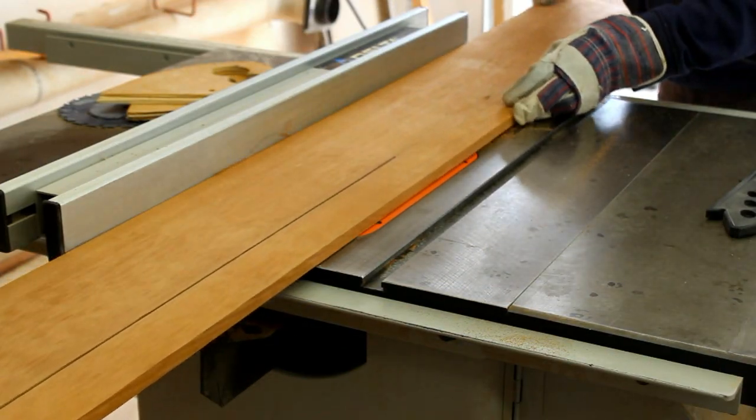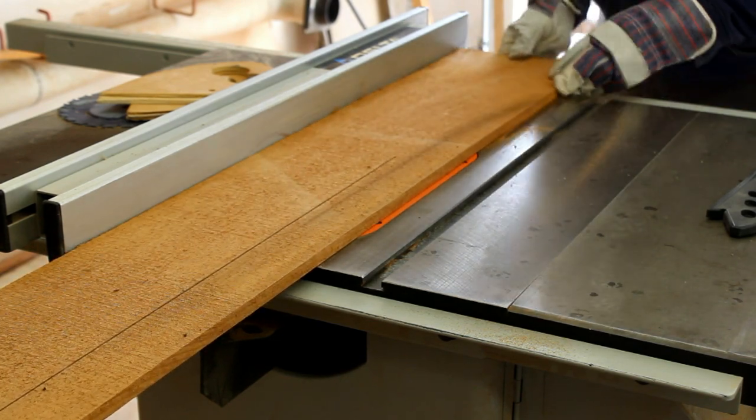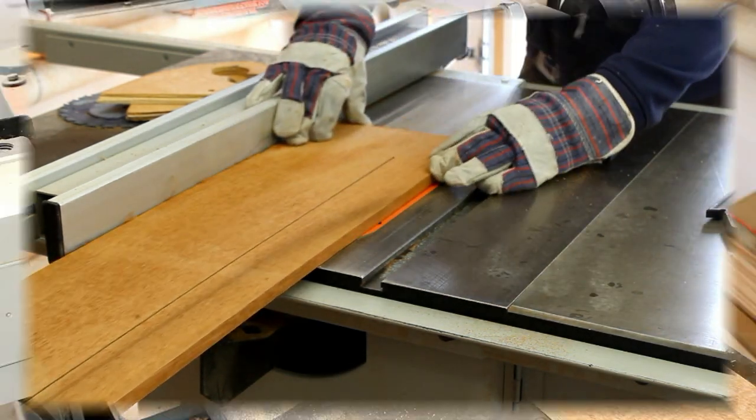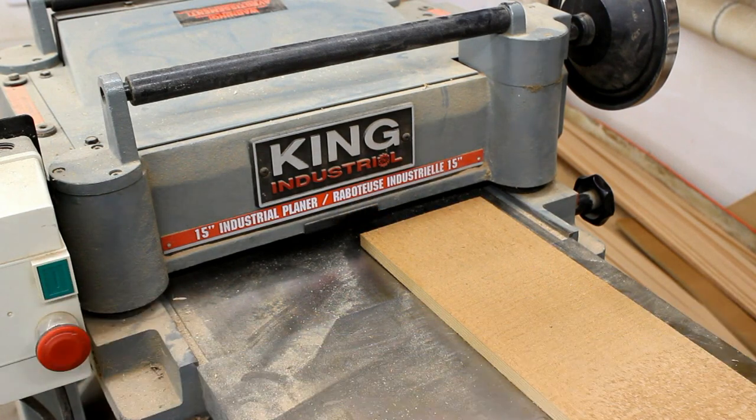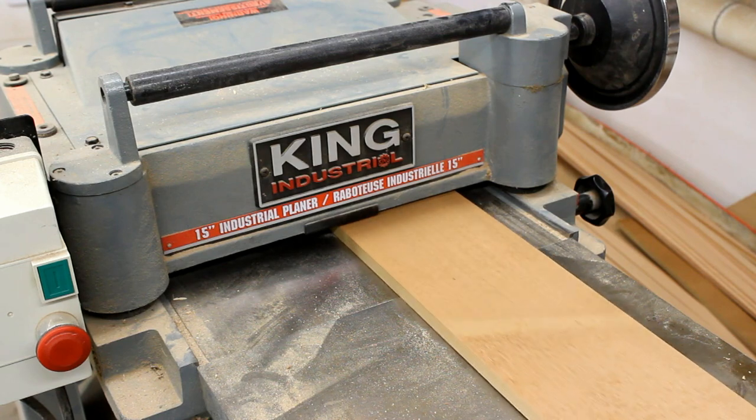First up is to rip a nice piece of edge-grain cedar to about five and a half inches wide, which is more than wide enough for this plank. Then we use the planer to plane the board down to an even five-eighths thickness, which is what we need.